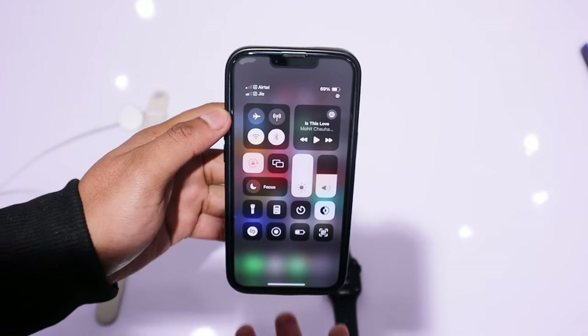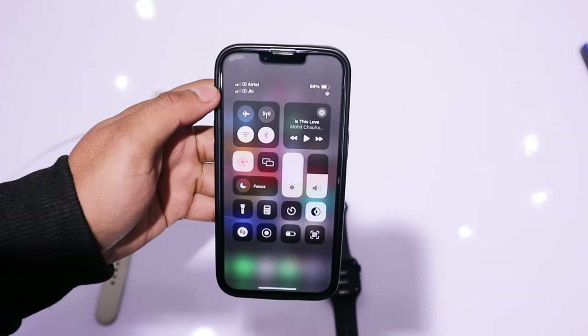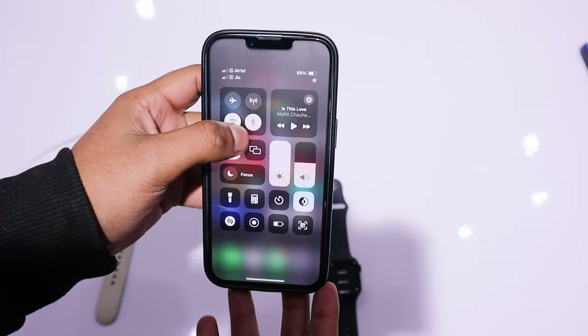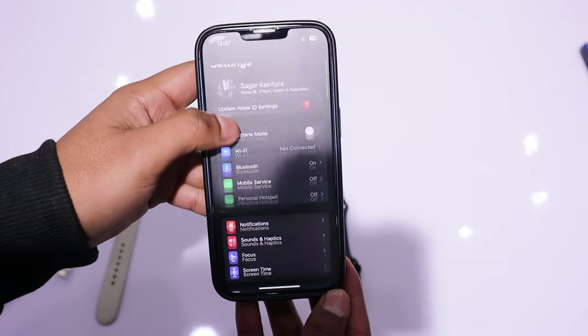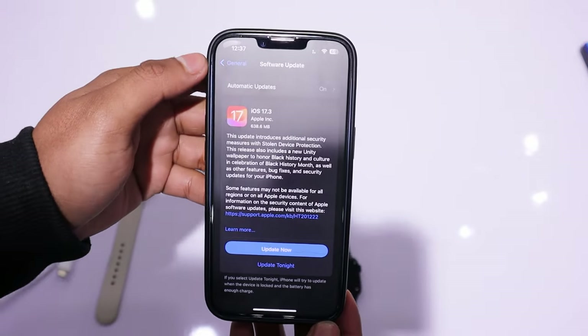Now, let's configure some settings on your phone. First, check your iPhone's Bluetooth. If it is turned off, then turn it on. After this, check your iPhone's software. To connect to the watch, the software must be updated to at least iOS 17.0.